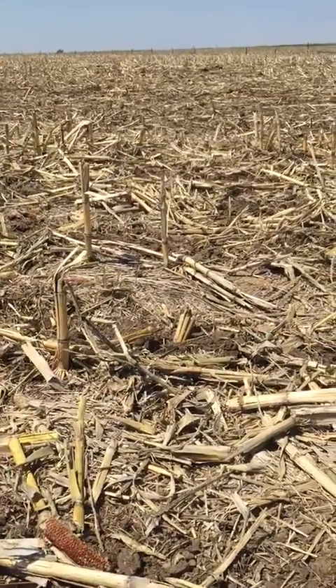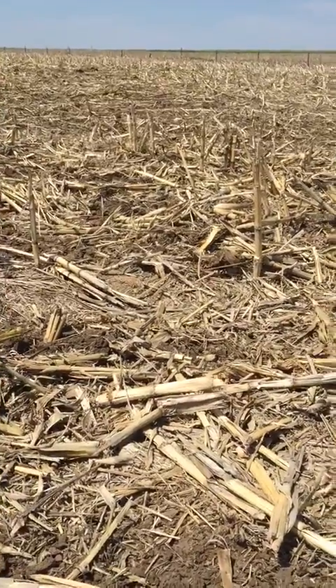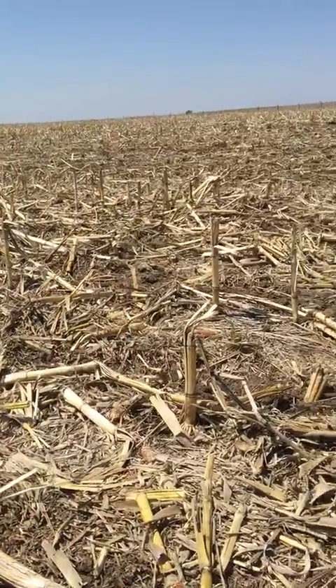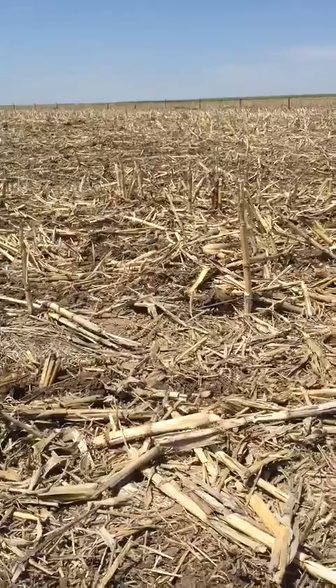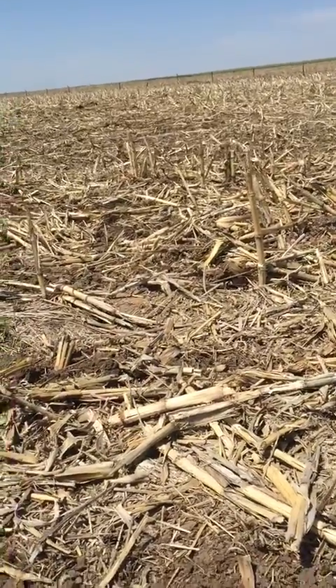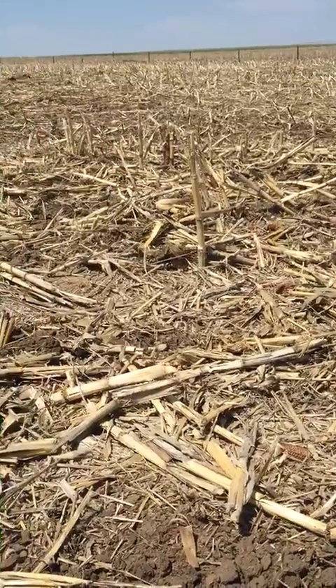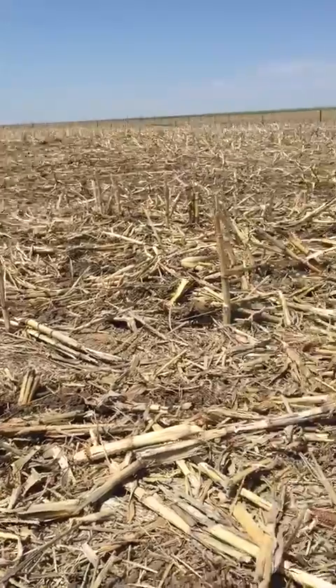Hey everybody, Mike Craighauser, field agronomist for DuPont Pioneer. Putting in a PKF plot, a population plot here on some limited irrigation in Norton County. Some of the populations we're doing are 24, 27, and 30,000 — about a 3,000 split there — to try to look at how big these ears are going to flex and different stuff like that.